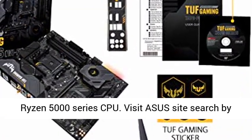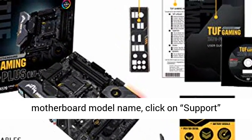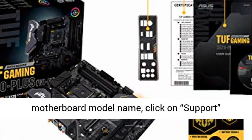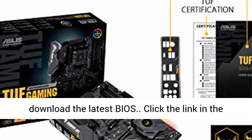Please ensure your BIOS is up to date if installing a compatible Ryzen 5000 series CPU. Visit the ASUS site, search by motherboard model name, click on the Support tab, Drivers and Tools, then BIOS and Firmware to download the latest BIOS.